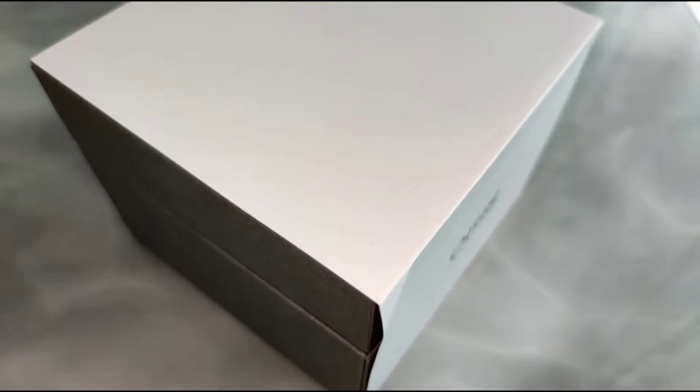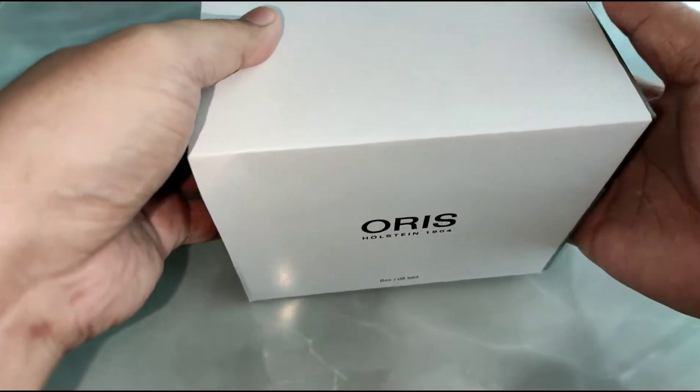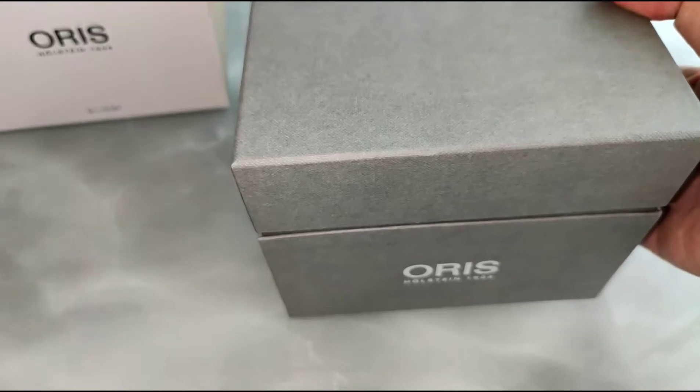Hi, welcome to That's The Watch. This is just a quick unboxing of the box in front of me. Is it the Oris? Let me take the box out.